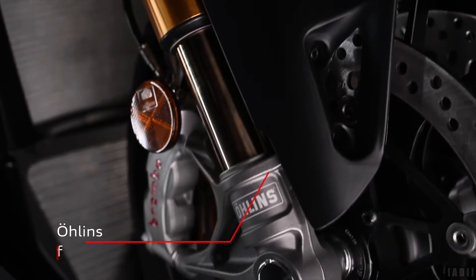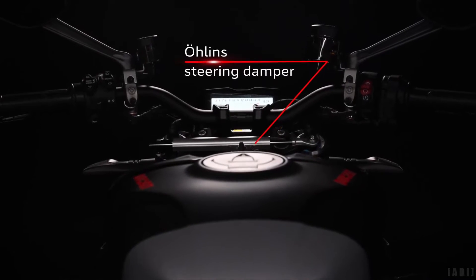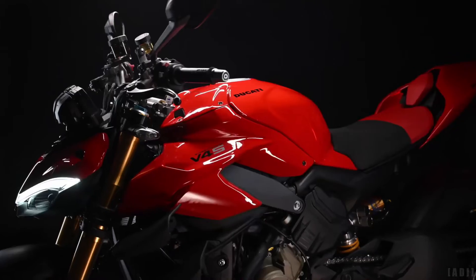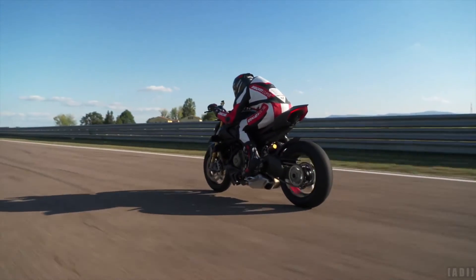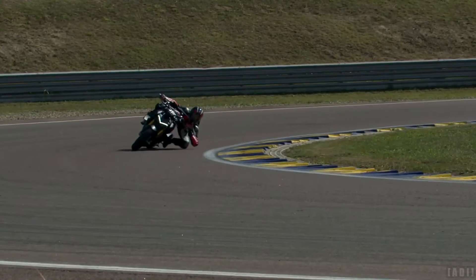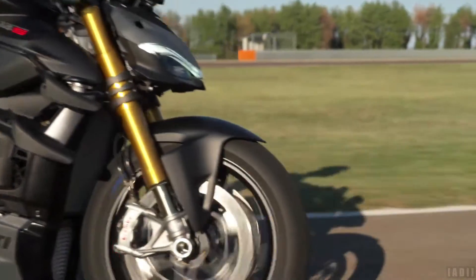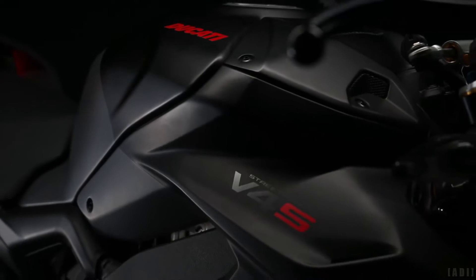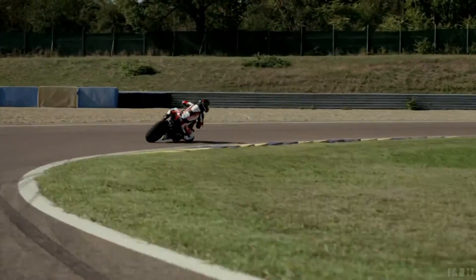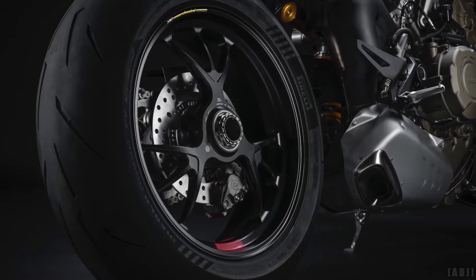The bike gets Öhlins event-based suspension and steering damper, managed by the Smart EC 2.0 system. In the front, 43mm Öhlins NIX30 fully adjustable forks, combined with the Öhlins TTX36 fully adjustable shock absorber in the rear. The S version also gets lightweight Marchesini forged aluminium rims and a lithium-ion battery.